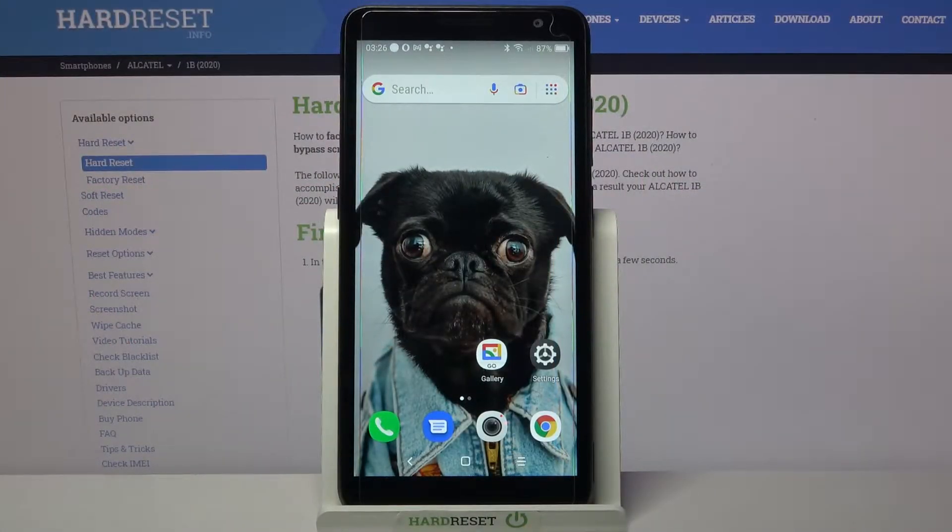Hi, in front of me is the Alcatel 1B 2020 and today I would like to show you how you can set up an alarm clock on this Alcatel device.